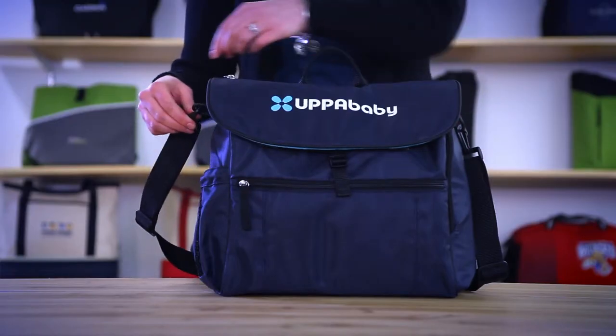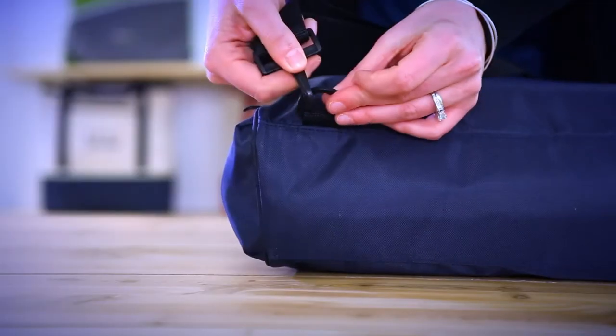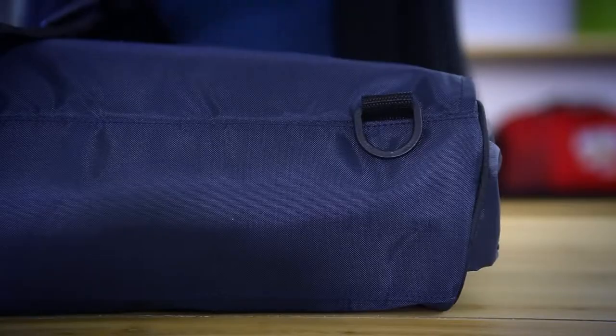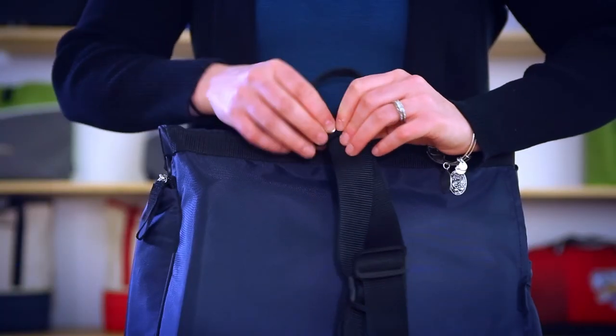It's easy to convert this diaper bag from a messenger bag to a backpack. Unclip the sides, attach to one side, feed the strap through the middle, and clip to the bottom loop. Secure the backpack straps with the snap closure.